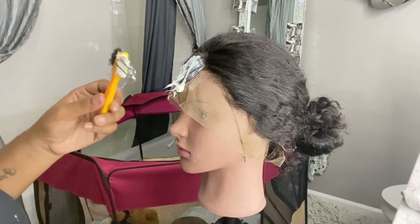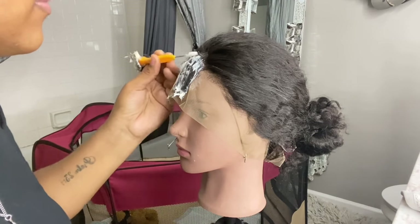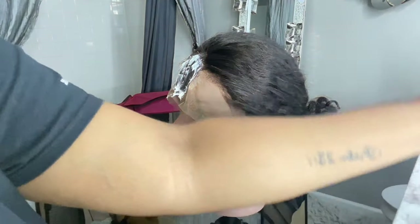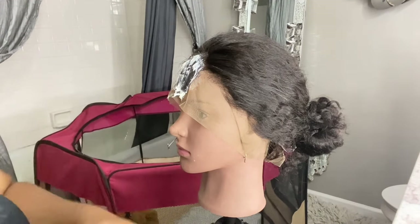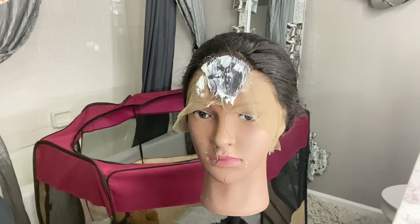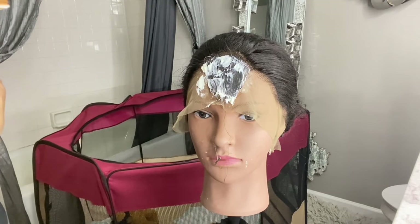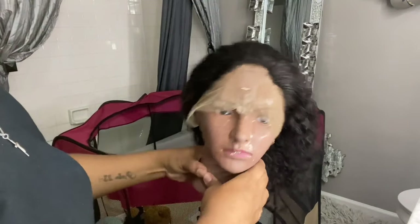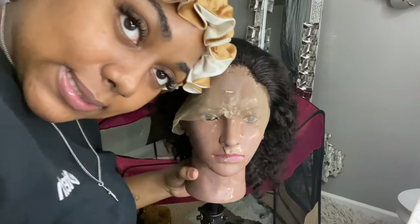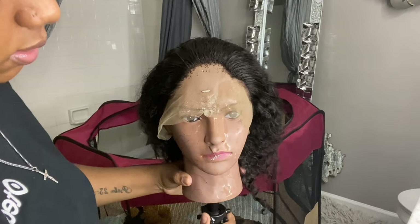I'm going back in and heavily coating this because I want the hair to come off extremely clean. After this I'm going to leave it in for about 20 more minutes and then come back and wash the hair off so no Nair gets on the hair I'm keeping. And we are back — as you can see, we have a clean hairline that matches our hair.